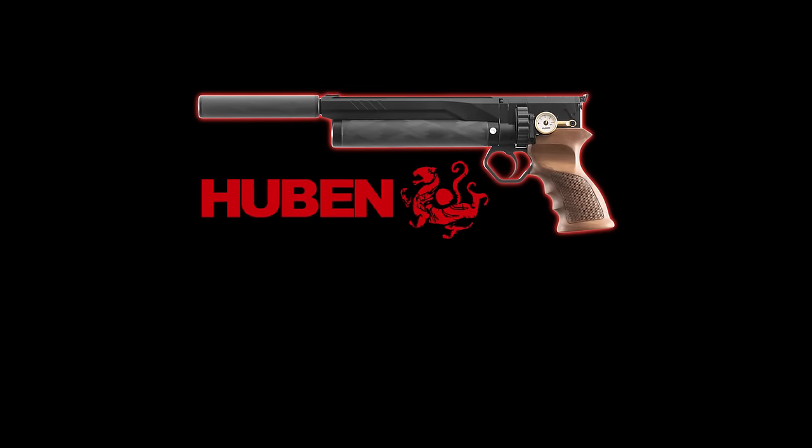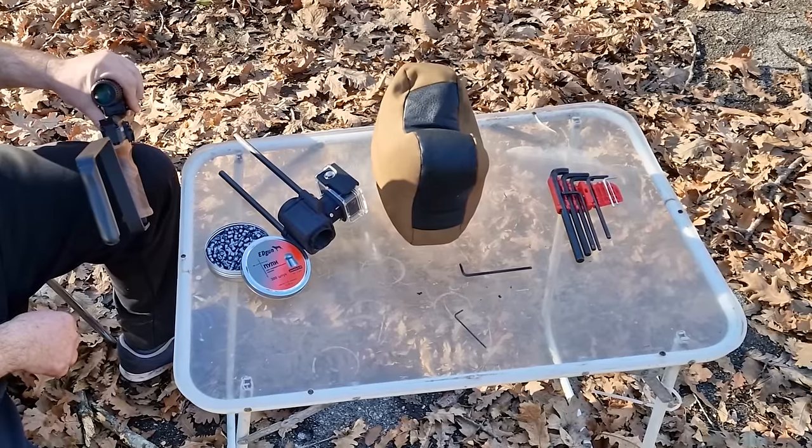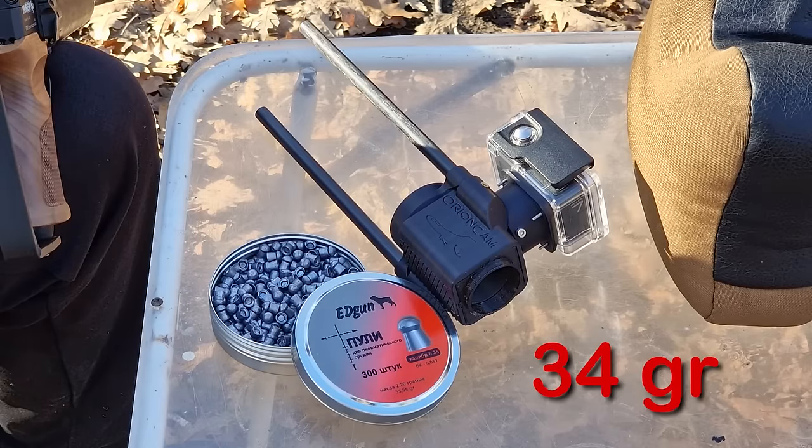The GK-1 semi-automatic pistol by Huben. This small sized beast packs quite a punch, so I just had to try shooting heavier projectiles with it — I chose the Adgun Diabolos 34 grain.